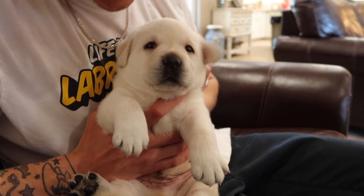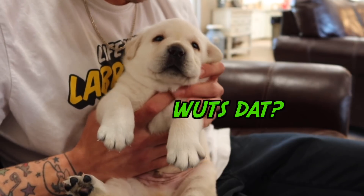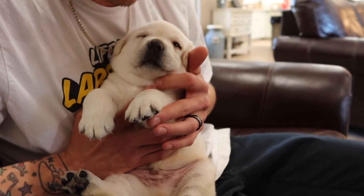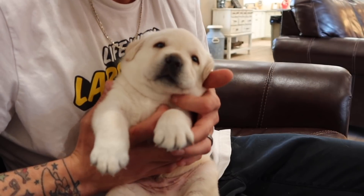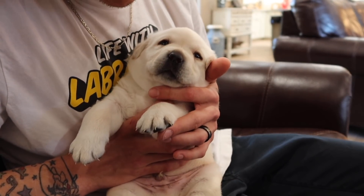Hey Frosty, Frosty the snow bear, nice to see you! If you guys also didn't see the video of us giving them their names, that was the last video that we put out of these beautiful little snow white labs.